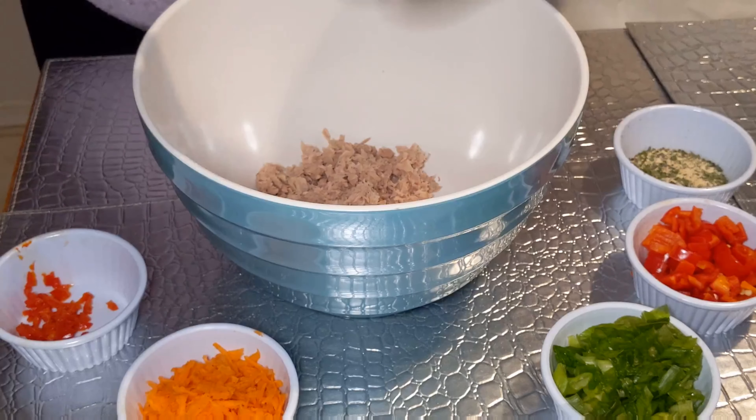Going in for one more taste — make sure you guys taste your food often. And boom, this is done! Super, super quick. I didn't even edit this video, I'm just talking over how I made it. This was like a six-minute dish — you guys can put this together quick. Tuna pasta salad, done.